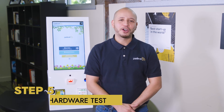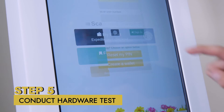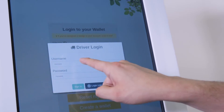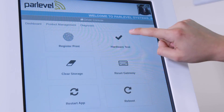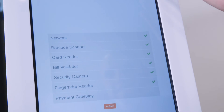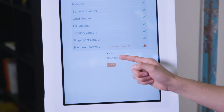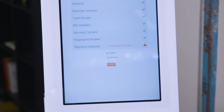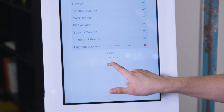Step five: conduct hardware test. After the kiosk app is open, log in as a driver using your VMS credentials and run a hardware test to ensure the kiosk is working properly. Lastly, if your kiosk includes a bill validator, select cash. If not, select cash list. Press Start App to return to the home screen. For future reference, the driver login will be used to service the kiosk and manage products on site.